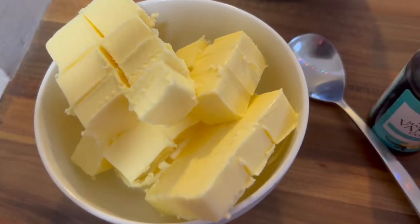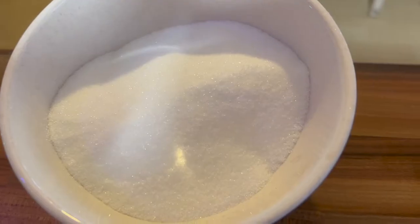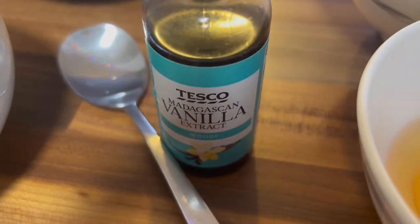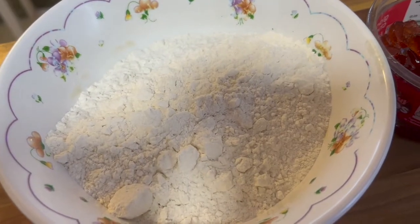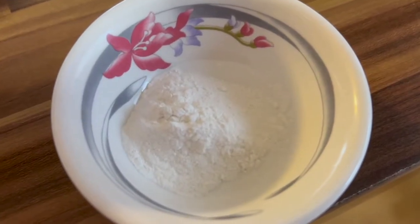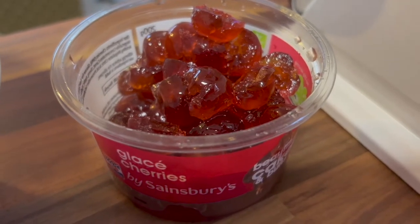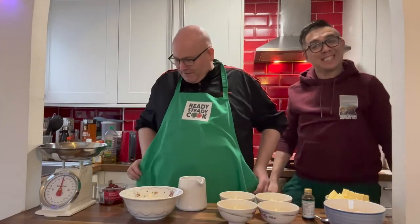The ingredients you need for 12 muffins are: 200 grams of softened butter, 200 grams of caster sugar, four medium eggs, one teaspoon of vanilla extract, 200 grams of self-raising flour, one teaspoon of baking powder, two tablespoons of milk, and 200 grams of glacé cherries. Before we get started, I need to put my apron on.